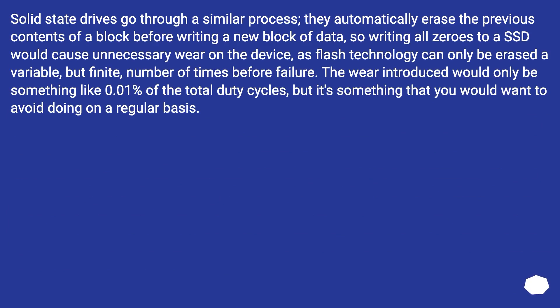Solid state drives go through a similar process — they automatically erase the previous contents of a block before writing a new block of data. So writing all zeros to an SSD would cause unnecessary wear on the device, as flash technology can only be erased a finite number of times before failure. The wear introduced would be something like 0.01% of the total duty cycles, but it's something you would want to avoid doing on a regular basis.